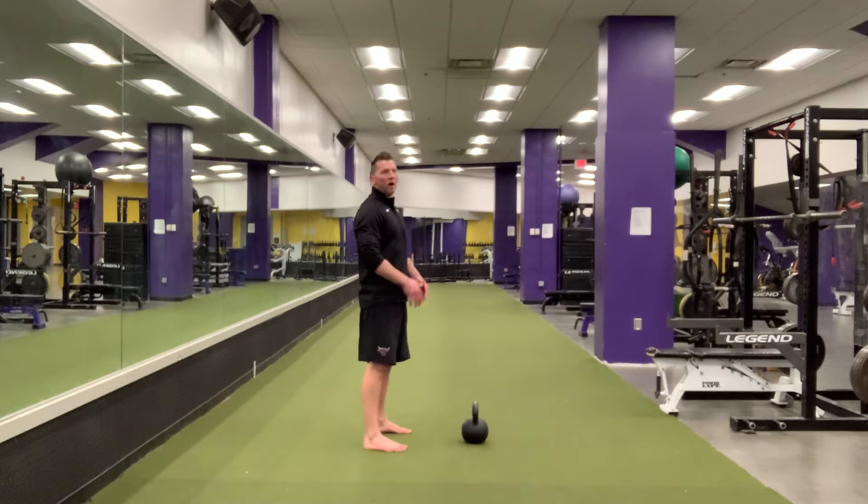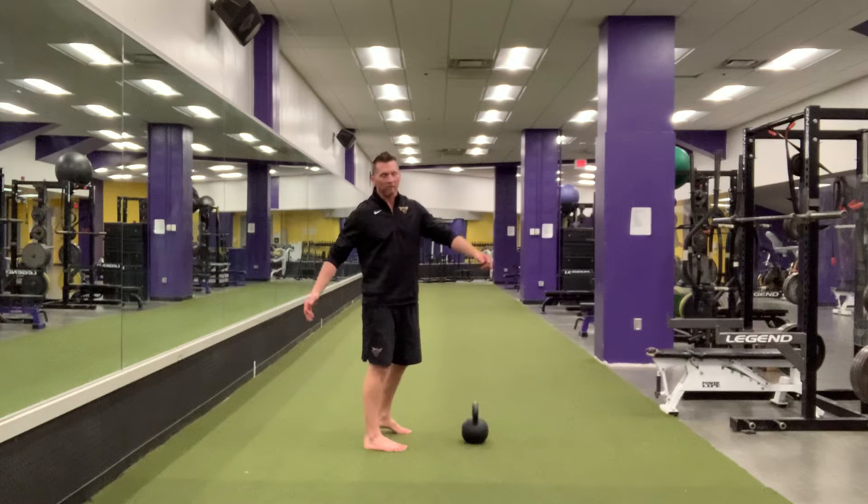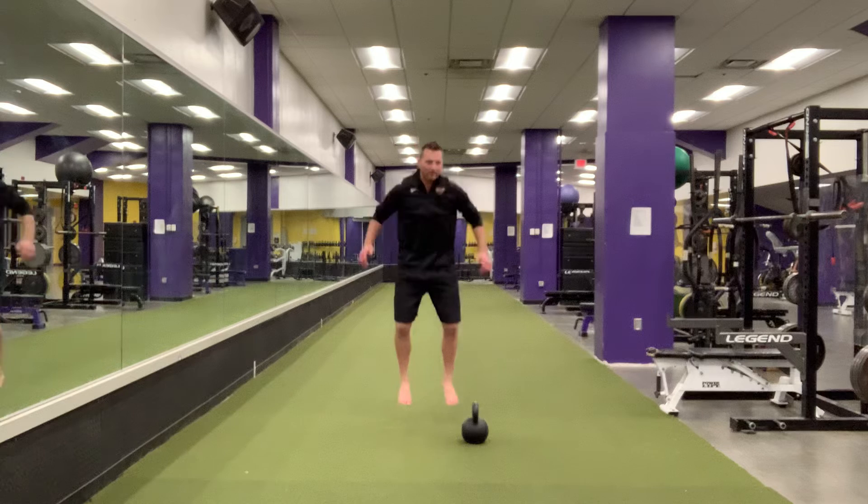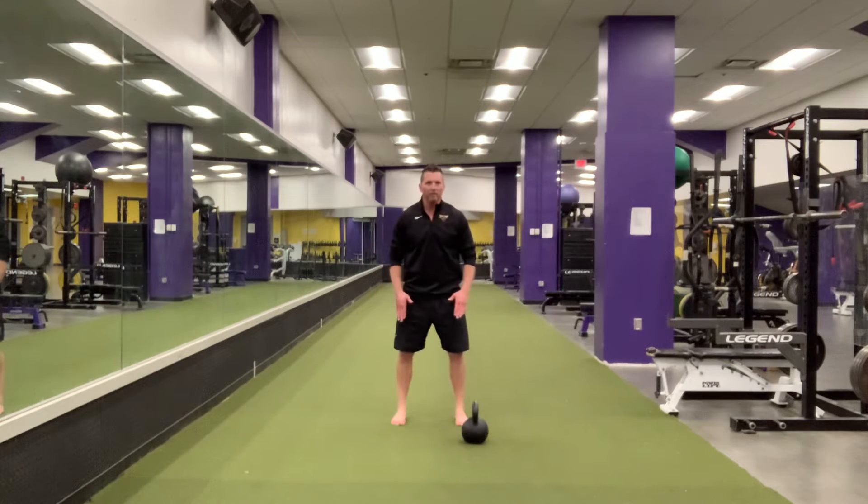To determine how far apart your feet are, you can think about doing three jumps — that's roughly how far apart your feet will be. If you need to go a little bit wider to feel comfortable, that's okay, but it's going to be roughly this far apart.